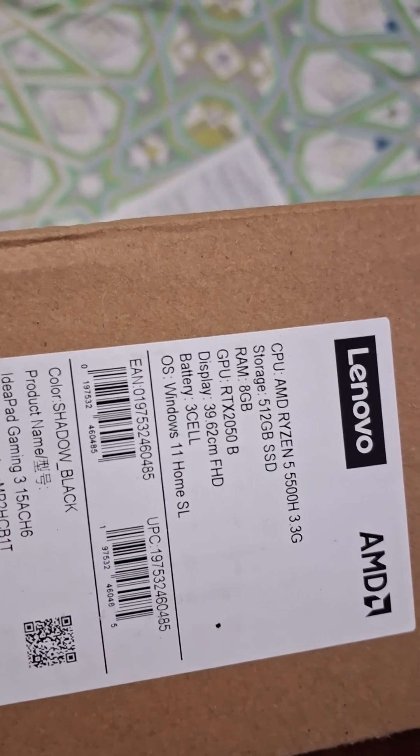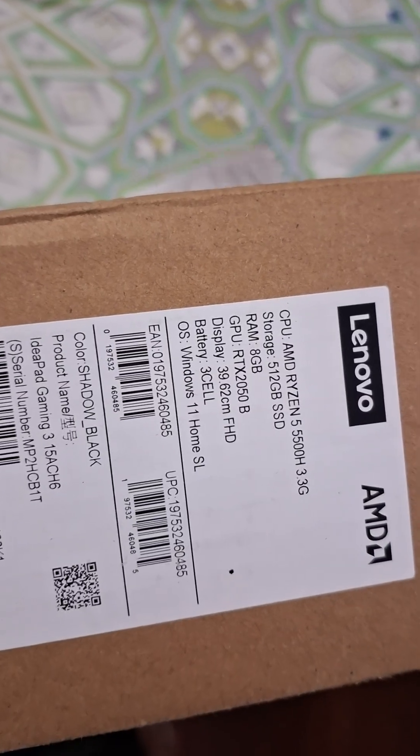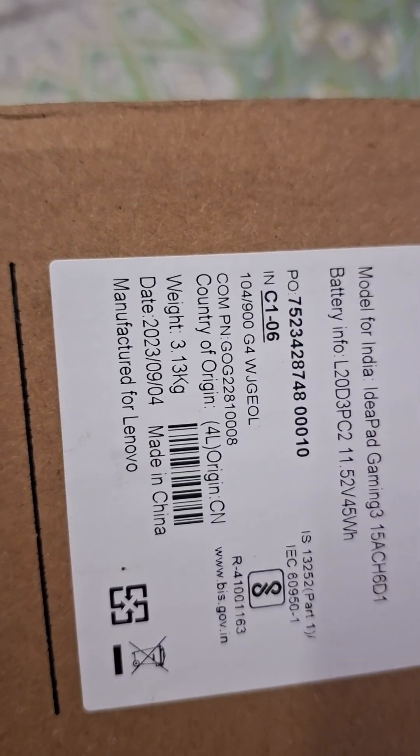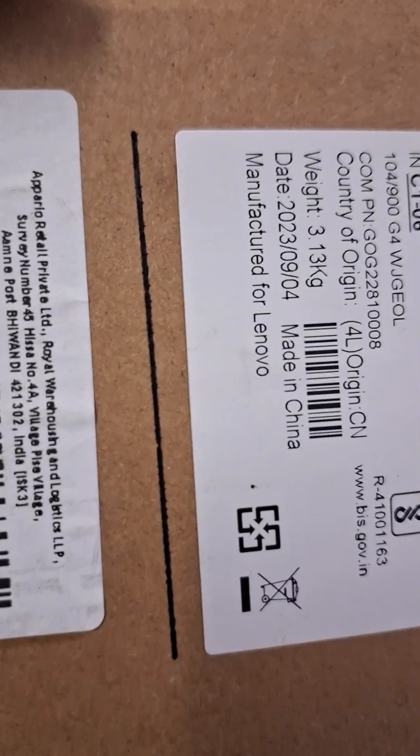We have Windows 11 Home SL version, and of course this is made in China. It's a Lenovo product, so let's get going and open the box.